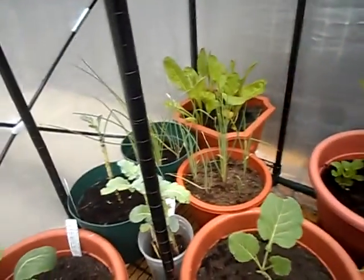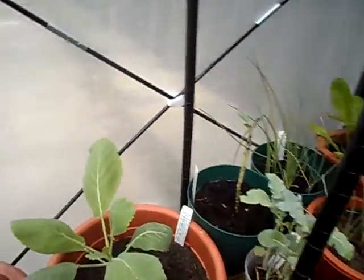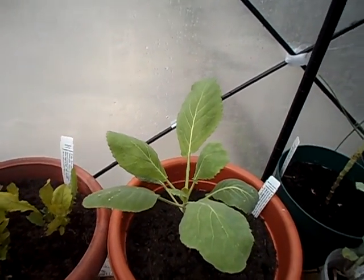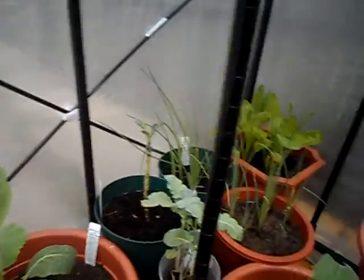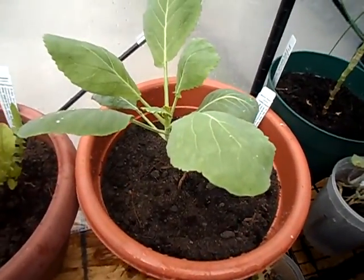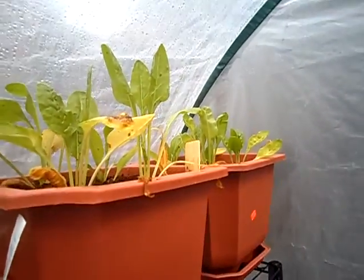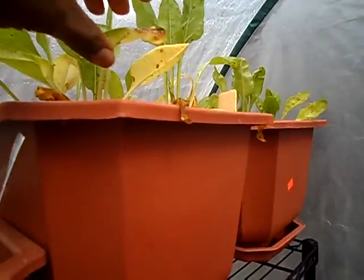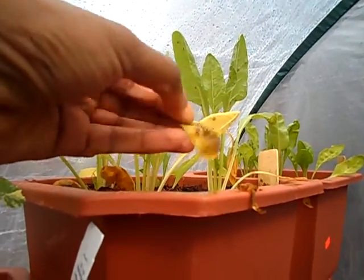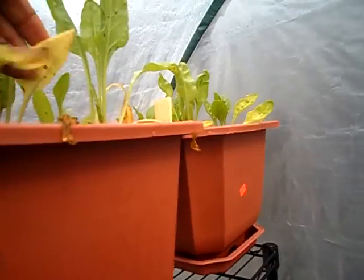Good morning everyone, welcome to the garden. I'm checking up on it and it seems like I have a couple of problems. First thing — the spinach. They're all turning yellow and they have these brown spots.